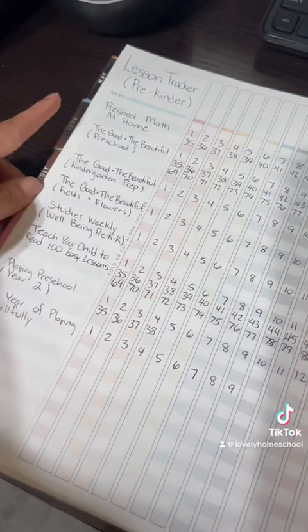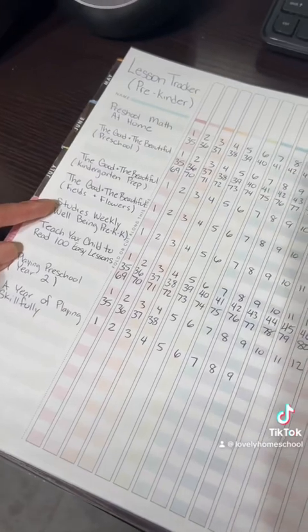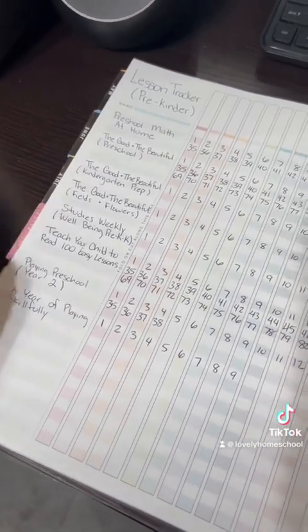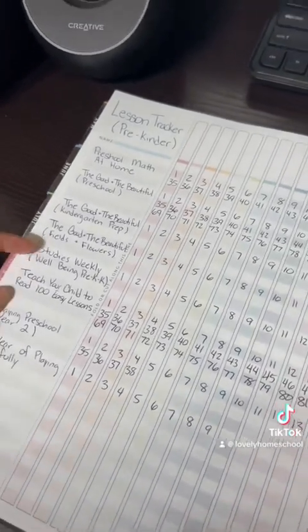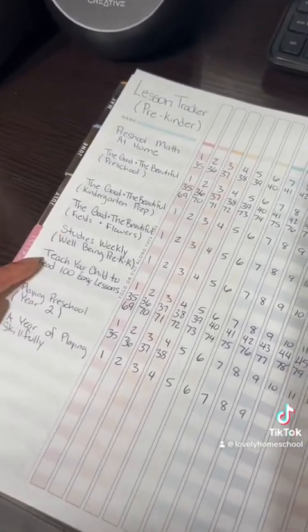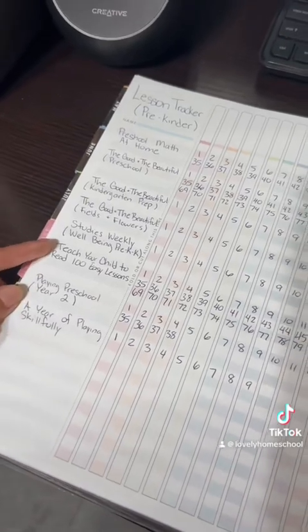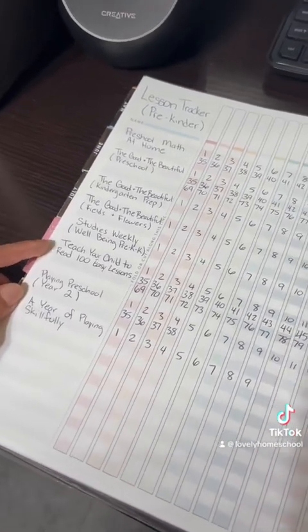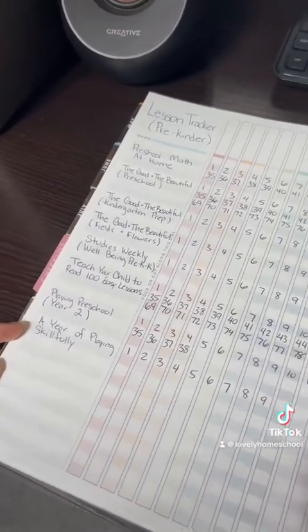I did the same thing for my pre-Kinder: Preschool Math at Home, The Good and the Beautiful Language Arts, science, and health — just to introduce certain things I found in the Studies Weekly health book. I'm also going to try Teach Your Child to Read in 100 Easy Lessons, taking it as we go with no time constraint. I'm doing Playing Preschool Year Two and A Year of Playing Skillfully, so I mapped all of that out.